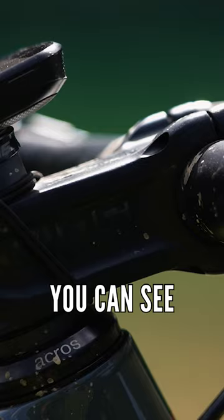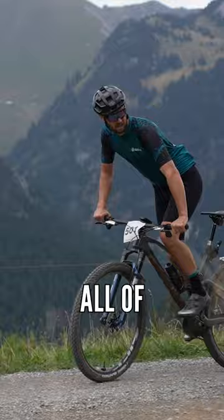I like a wide bar and I try to keep the bars almost the same across all of my bikes, apart from maybe my jump bike, which is slightly narrower.